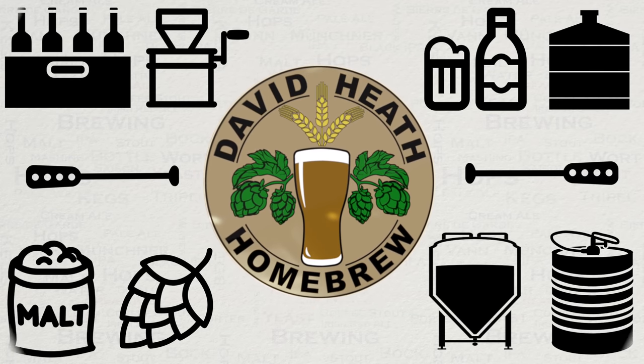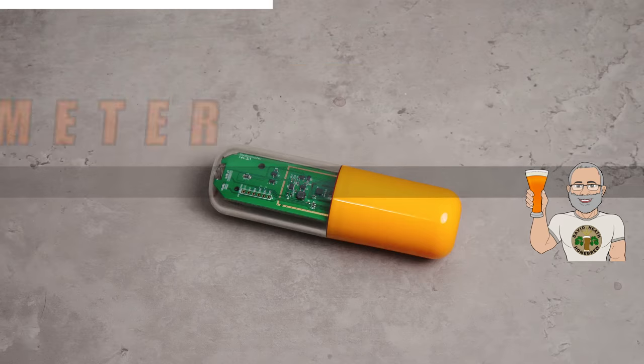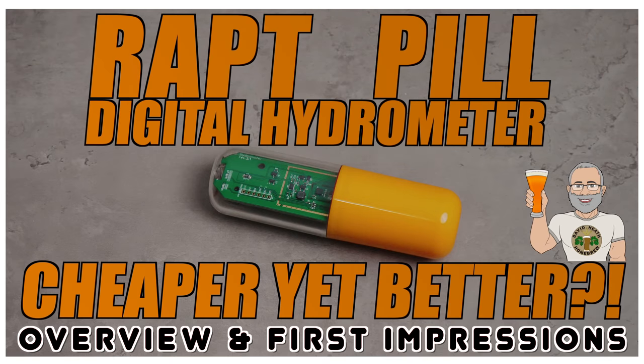Drink beer, it's good for you! Hello and welcome to the video. In this video we'll be looking at the Wrapped PIL, a new digital hydrometer that promises to offer more than its competitors' products for less cash. So let's get to it.